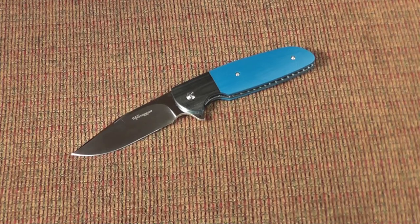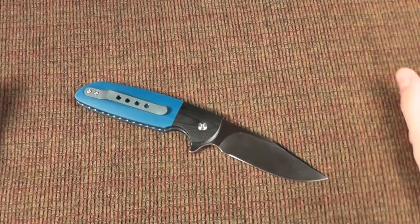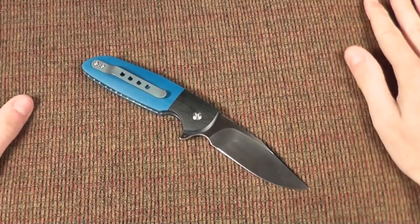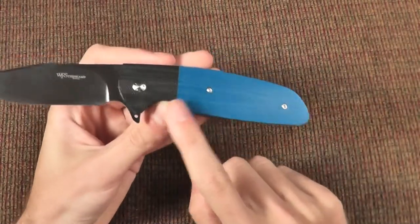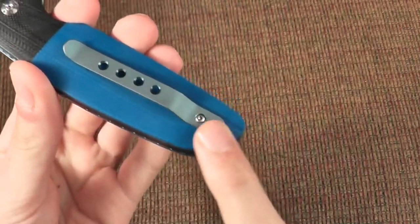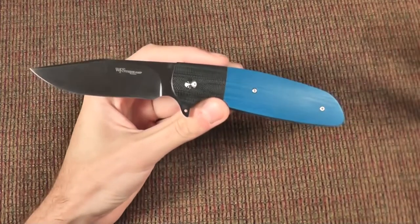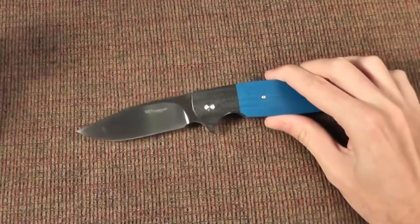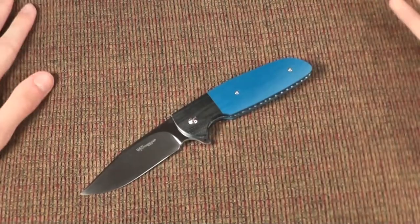He had sent me the original pictures of the knife, and I sent those back to confirm the same specs, because I was really excited for the specific features on this knife. So I got to Bladeshow, picked up the knife, and it was exactly what I wanted — blue G10, black bolster, the pivot, as well as the pocket clip, which are very cool. Plus features I didn't even realize were on his knives before.